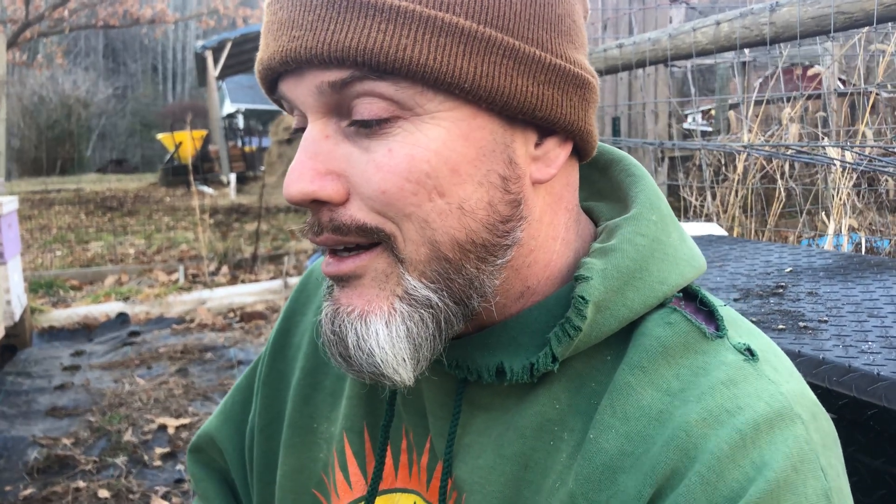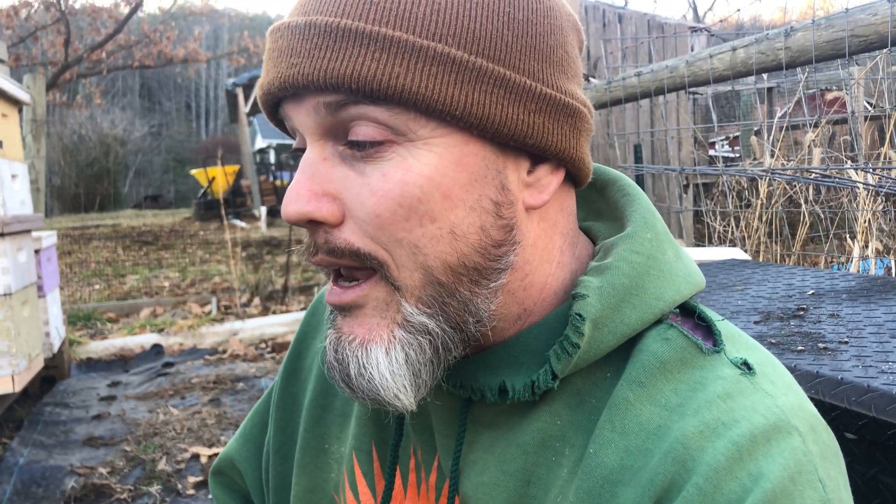This is my fourth year beekeeping and I've learned a lot. It's almost addicting — it's fun and a great way to earn a little extra income on your homestead. If this video has been helpful, say hello in the comments and we'll see you in the next video.